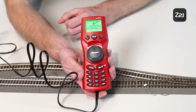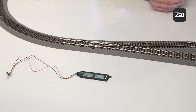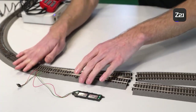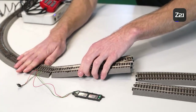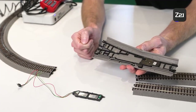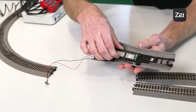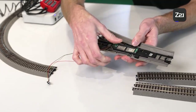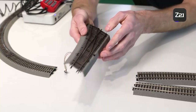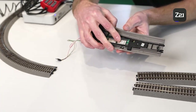Even if the digital drive is installed, it is still possible to switch the turnout manually. On the second turnout I want to show you the process of using our analog drive. We have to take the turnout out of the track here too. The drive has to be clipped back into the bed — take the drive and clip it into the bottom of the bed.